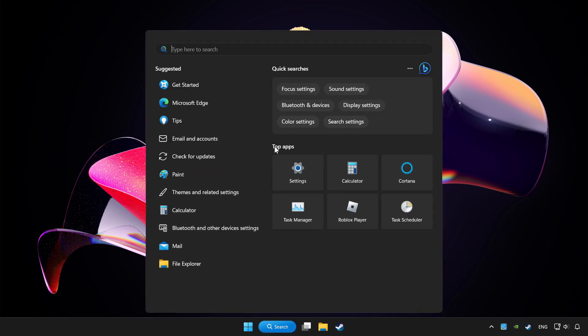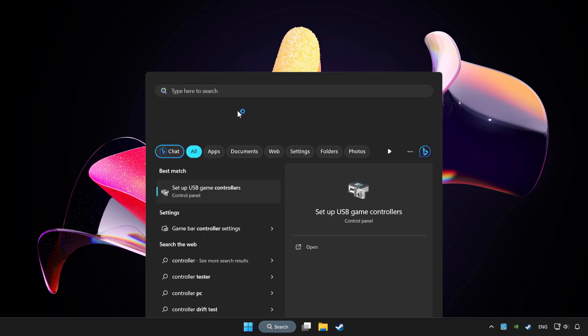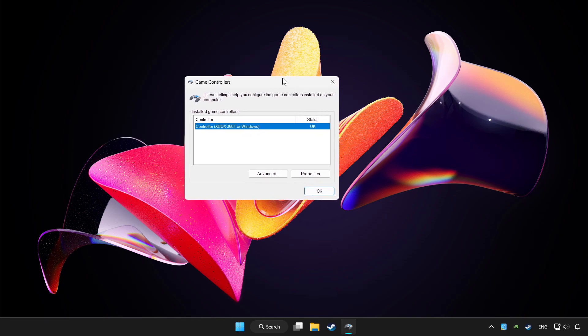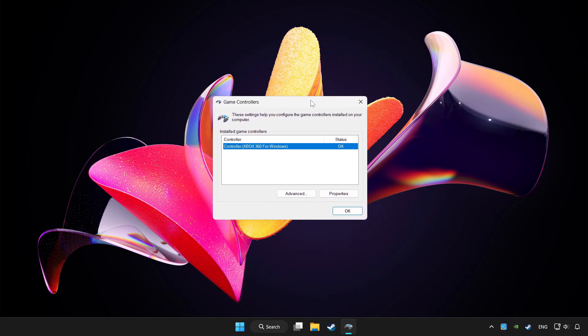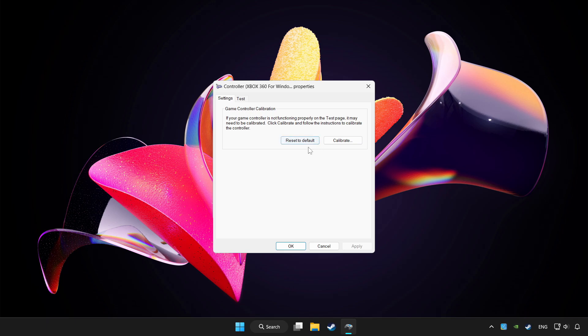Click the search bar and type controller. Click Setup USB Game Controllers. Click Properties, then go to Settings.